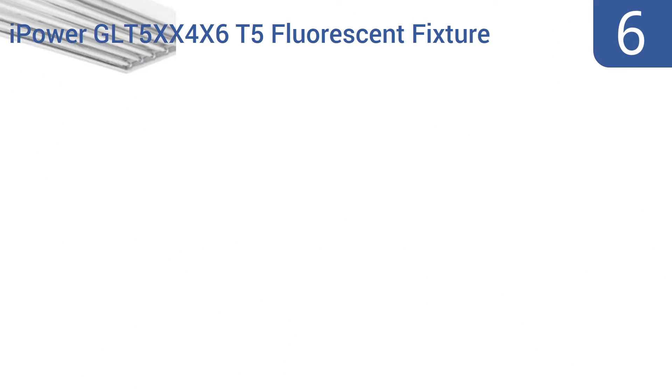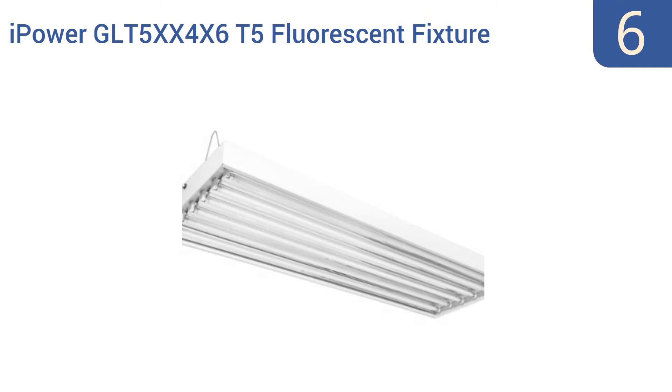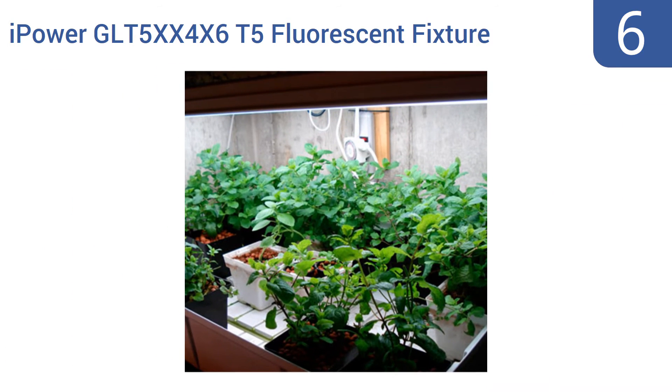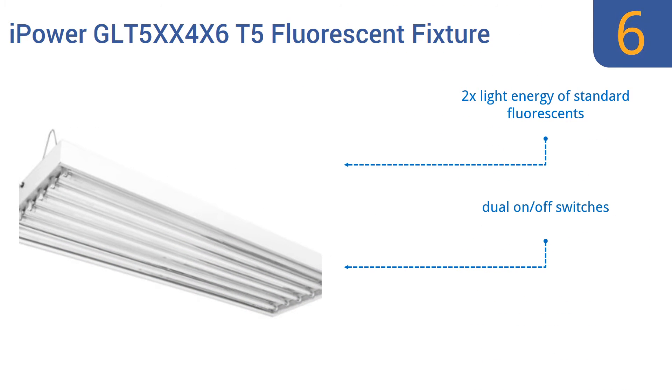Starting off our list at number 6, the iPower GL T5 XX4X6 T5 fluorescent fixture is a large, powerful but relatively energy-efficient system, big enough to shine light on multiple plants at the same time. Its light may also help lessen seasonal affective disorder. It offers twice the light energy of standard fluorescence and comes with dual on-off switches. However, it often arrives damaged.